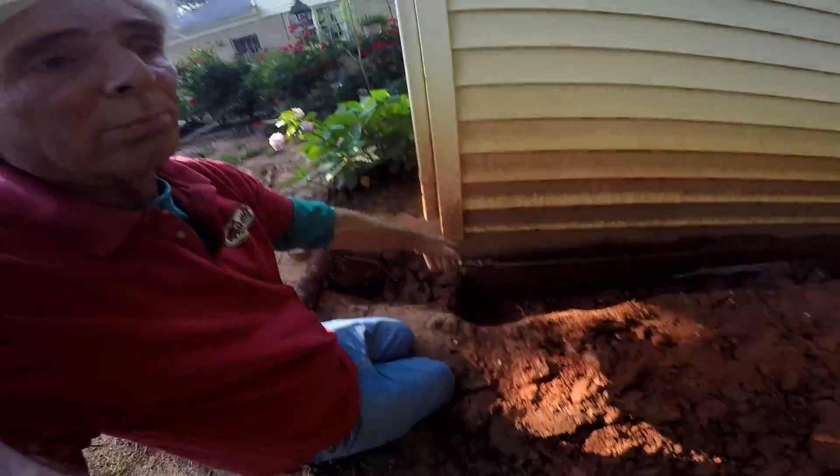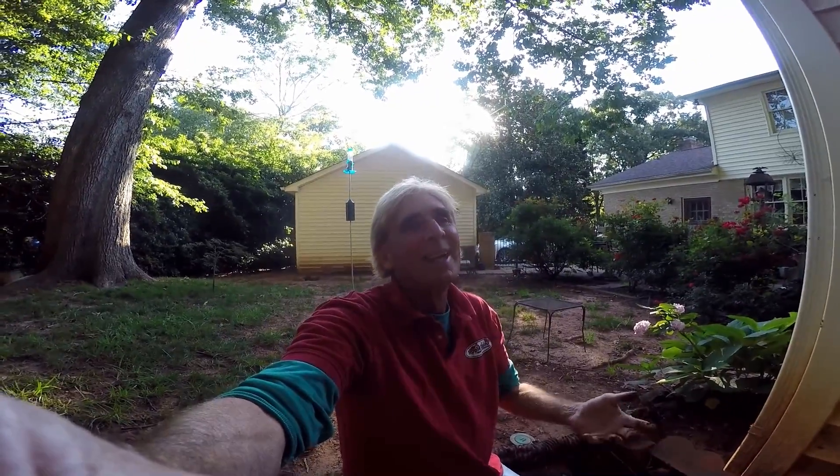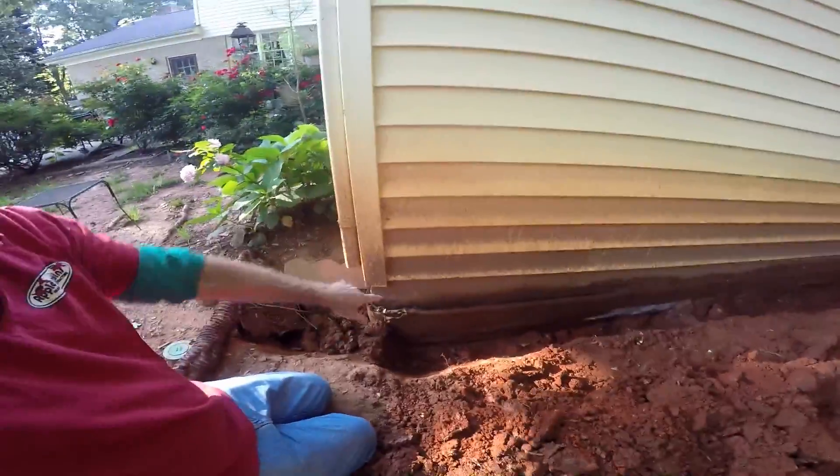We come behind new construction less than a year old, and of course they've wrapped it in fabric, put the dimple board up there, insulation, all kinds of stuff — it doesn't work. Granted, yes, if they have enough gravel and perforated pipe down in the trench, the system works no matter what they do to the wall. The secret is to get good gravel and perforated pipe at the footer level with a good discharge to daylight.